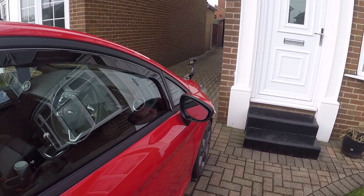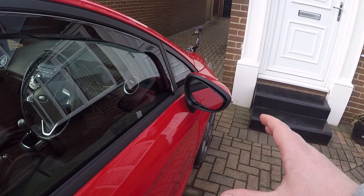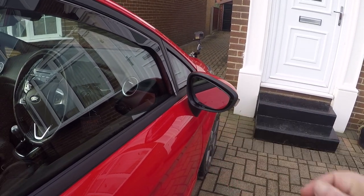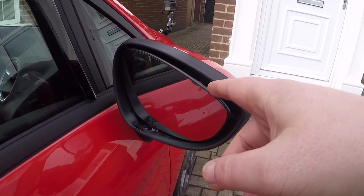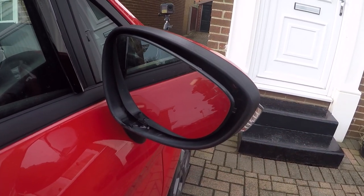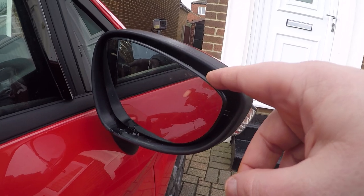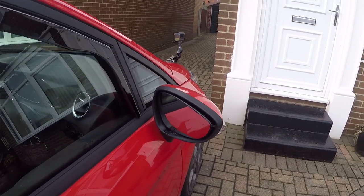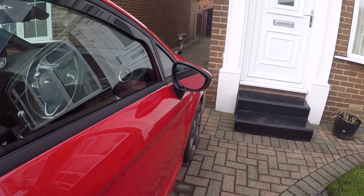First things first, before we get on with taking the mirror cap off, you need to move your mirrors all the way down and all the way to the inside of the car just so you've got a bit of a gap in there. There is a little orange clip just inside here that will allow us to pop the mirror cap off, so I'm just going to set the camera up and then we'll get to work.